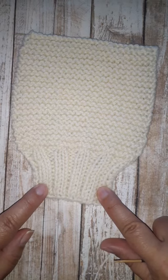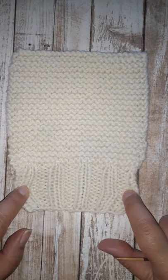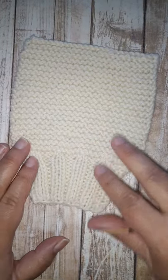Knit 2 purl 2 rib is a basic stitch pattern every knitter should know how to make. It's stretchy, it doesn't curl, it's very elastic, and it's reversible. It's great for the cuffs of a hat or a sweater.